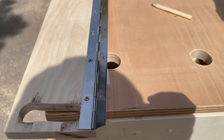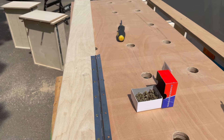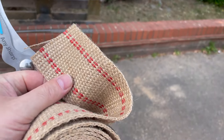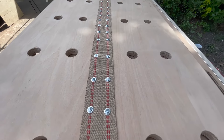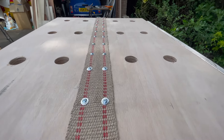Then came the scary bit because we didn't know if it was going to work. The front bit was attached with a piano hinge, however the leaf at the back needed to be attached with a webbed strap that I got from B&Q — the reason being it needed to be a little bit more flexible.